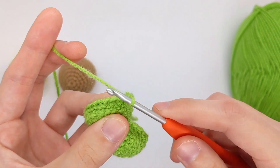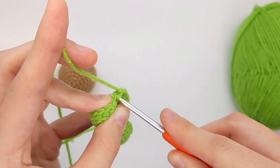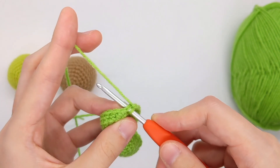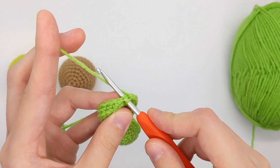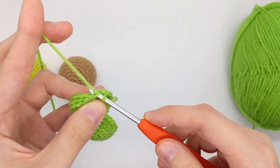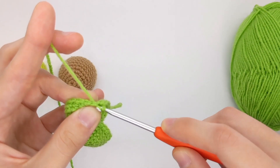For an X-stitch, you'll still go into the next stitch like normal, but instead of yarning over, you'll actually yarn under — meaning your hook will go over the yarn. This will be the loop that you pull up, so you'll just pull that loop through like normal.